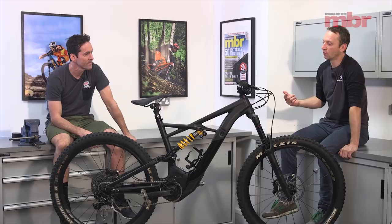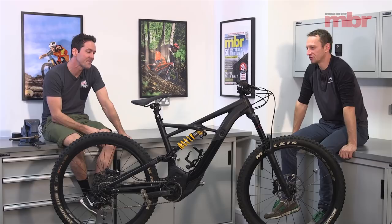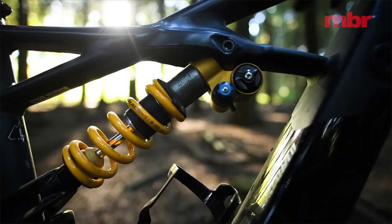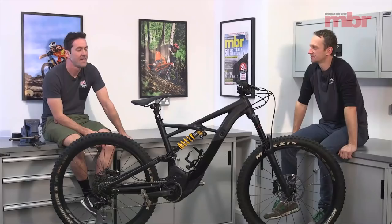We put together four brand new models: the Specialized Turbo Kenevo, the Focus SAM², the Canyon Spectral:ON, and the Vitus eSummit. Let's talk about the Kenevo first — it's a monster truck. It's got 180mm travel front and rear, it's got an Öhlins TTX coil shock on the rear. Just in case you're in any doubts about what this bike's for, it's just for high-speed downhill riding, and it's over 50 pounds in weight.